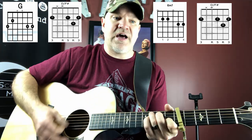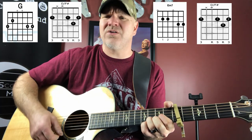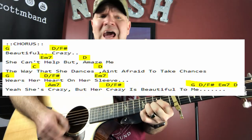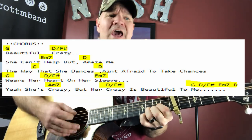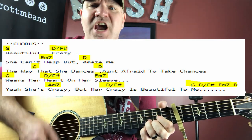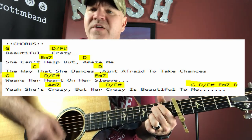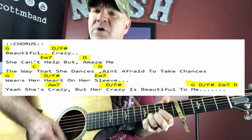At the end of the verse it goes: 'she drives me wild.' Then pause: 'Beautiful, crazy — she can't help but amaze me. The way that she dances, ain't afraid to take chances. Wears her heart on her sleeve. Yeah, she's crazy, but her crazy is beautiful.'